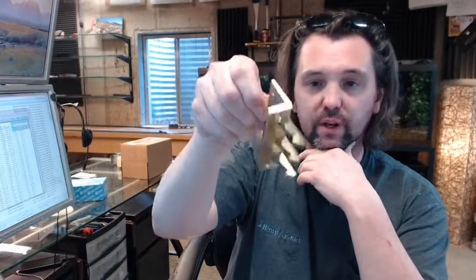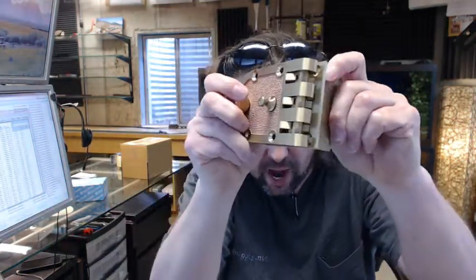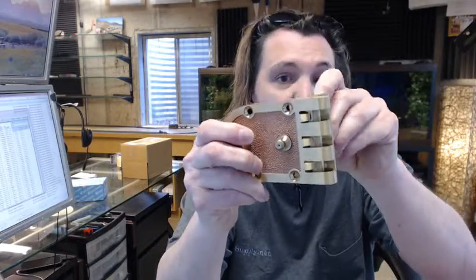Moving on now to the strike — this is an angled strike that gets mortised to the frame. You can see it has these fingers, and that's what locks everything up nice and tight. It's going to look locked solidly in place when installed. Dimensionally, it's 3 inches tall, with about a 13/16ths inch width on the strike.